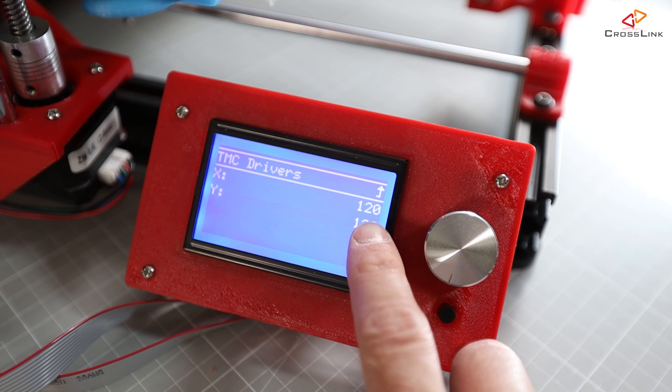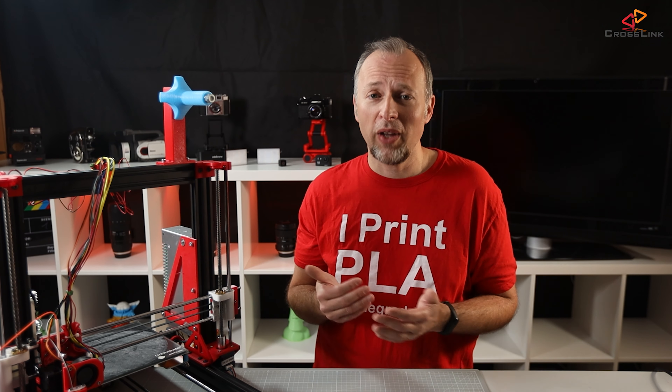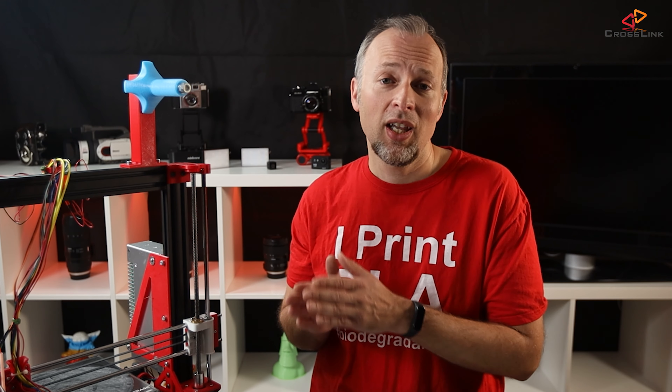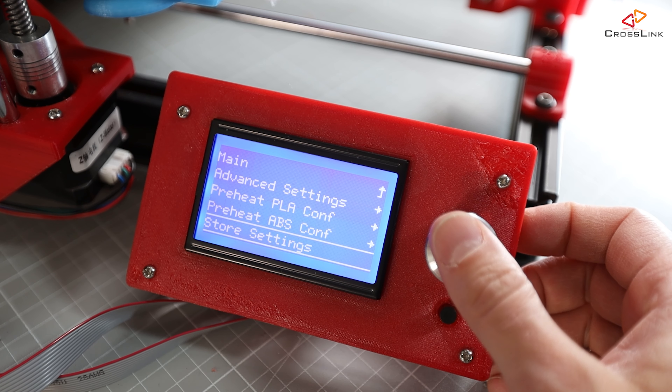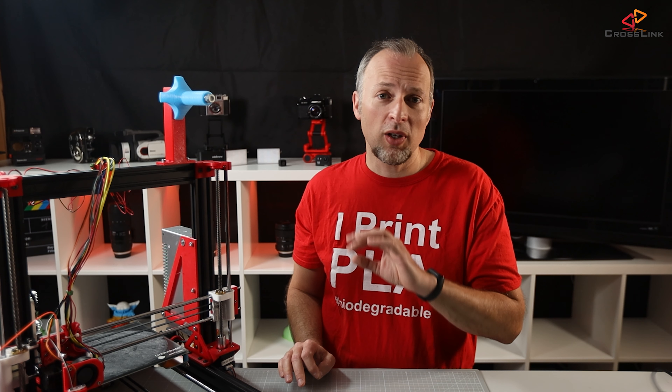After doing this kind of trial and error, I landed at final values of 120 for the X-axis and 128 for Y. You cannot know the values upfront — you have to approximate the right values by trial and error. Since we now know the values, we should save them to the EEPROM. If you ever recycled power or reset the printer during this process, you will have seen that the values you set have been lost. So after having set the final values, go to the configuration menu again and use store settings to save your current settings. I'm also copying my final values to the configuration_adv.h section into the X_STALL_SENSITIVITY and Y_STALL_SENSITIVITY settings, so if for any reason the EEPROM values get lost, these are the future default values.